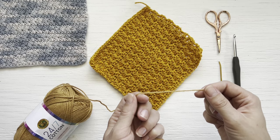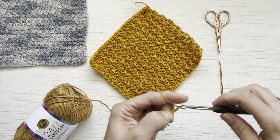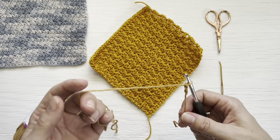To start, you're going to need to create a slipknot, chain two, and work 27 foundation single crochets.